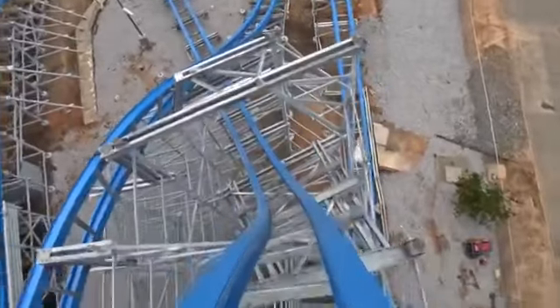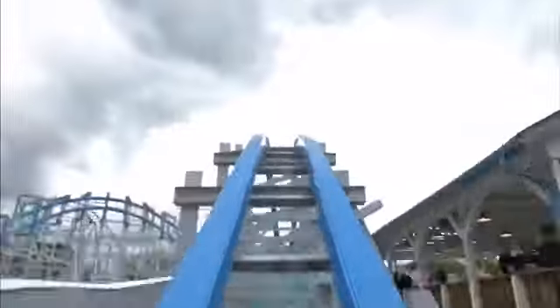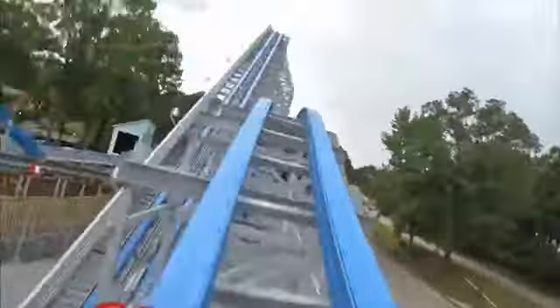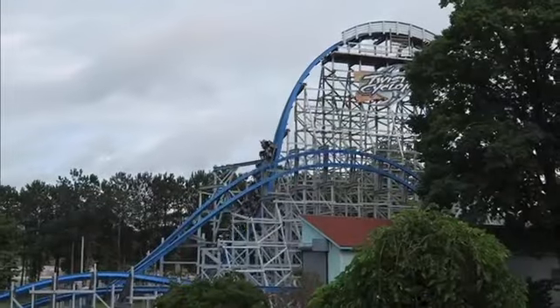Hello everybody and welcome back to another Coaster Cheetah video. In this video I'm going to be doing a coaster review for Twisted Cyclone at Six Flags Over Georgia, which is an RMC hybrid IBox track coaster. This is one of the smallest RMCs — I'm pretty sure the smallest is Medusa Steel Coaster at Six Flags Mexico — but yeah, this is only 100 feet tall with a 100-foot drop, and the stats are barely even more than the Georgia Cyclone, the wooden coaster that stood before it.